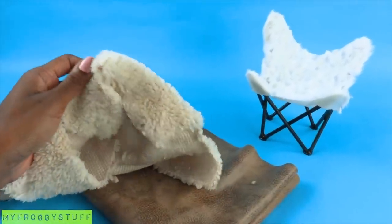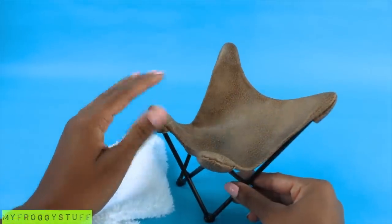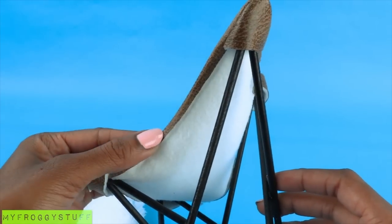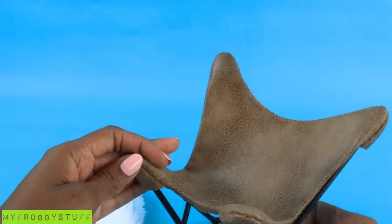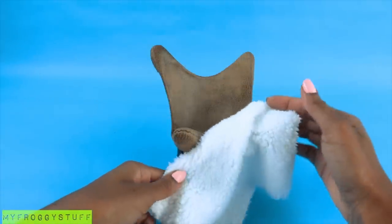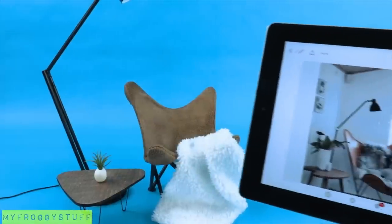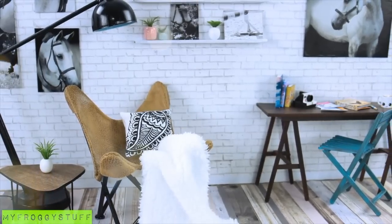And since the fur is just a cover, we can make different ones using other non-fraying fabrics. This time I made it with a faux leather — I sewed on the ends and used a hot glue gun to hem the edges because the back of this faux leather is white and I didn't want it to be seen. Cut a piece of white faux fur, lay it across the chair, add our large desk lamp from a previous video, a side table, and a plant, for another Pinterest inspired look. And you're done. Happy crafting!